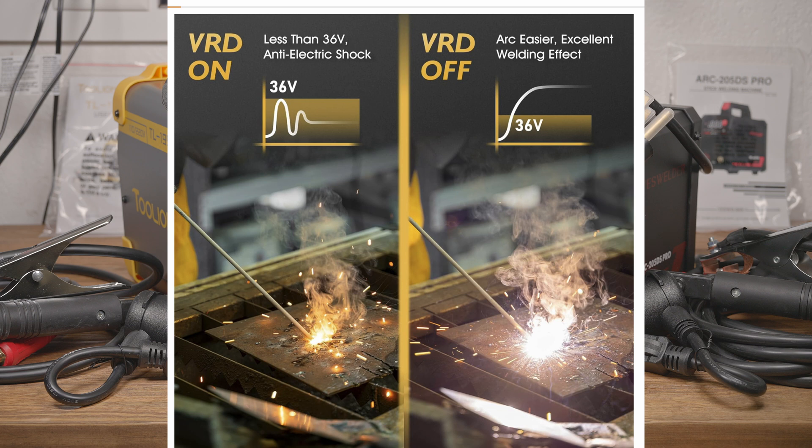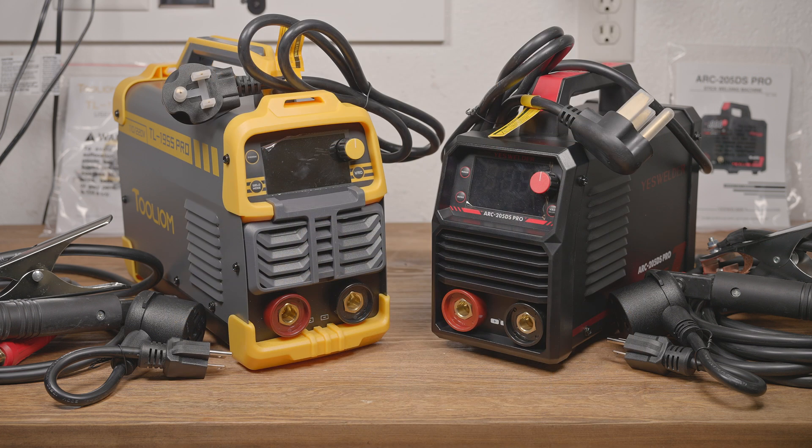But in addition to checking out a ToolIM machine, I was also curious if YesWelder's latest machines improve on their older stuff. I found these two machines and I figured I could satisfy three curiosities at once: Are ToolIM machines any good? Has YesWelder improved? And is the similarity between these two machines more than just skin deep?